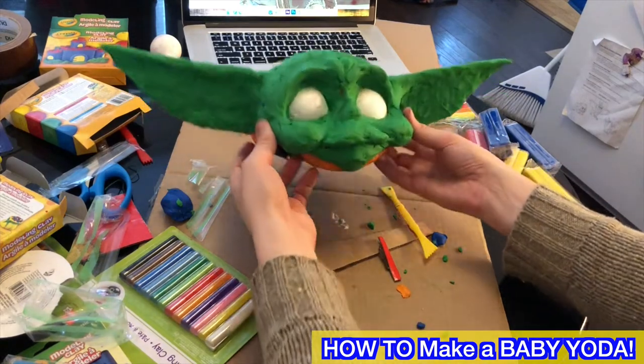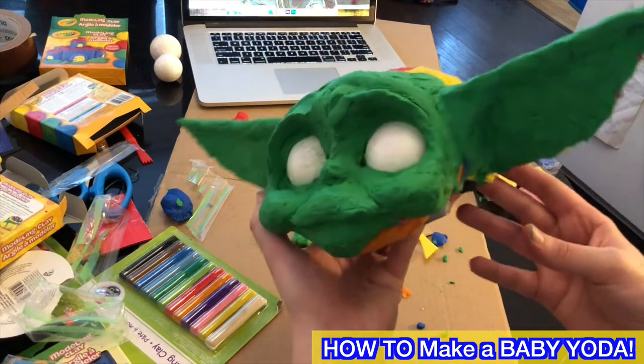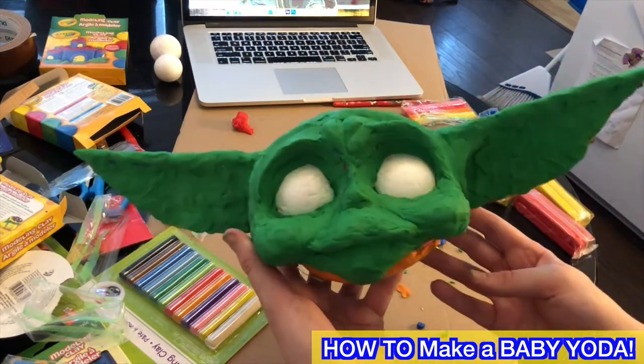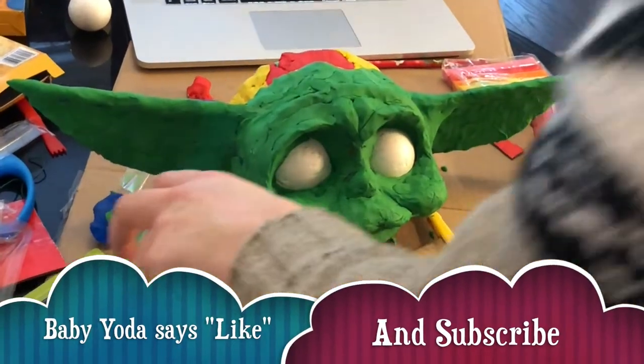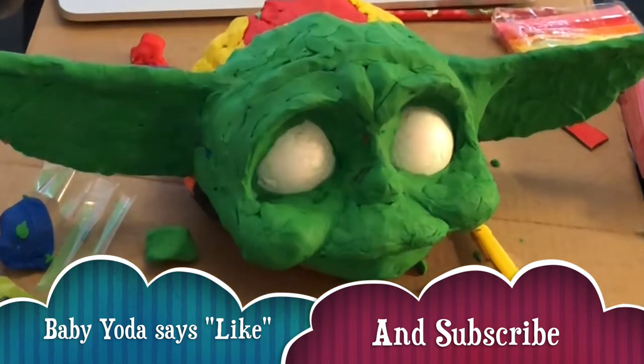We are going to make a Baby Yoda sculpture and turn it into a toy puppet thing. I'm going to show you guys how to make this. Baby Yoda's using his force powers to communicate to me to tell you guys to click the like button and subscribe and hit that bell.